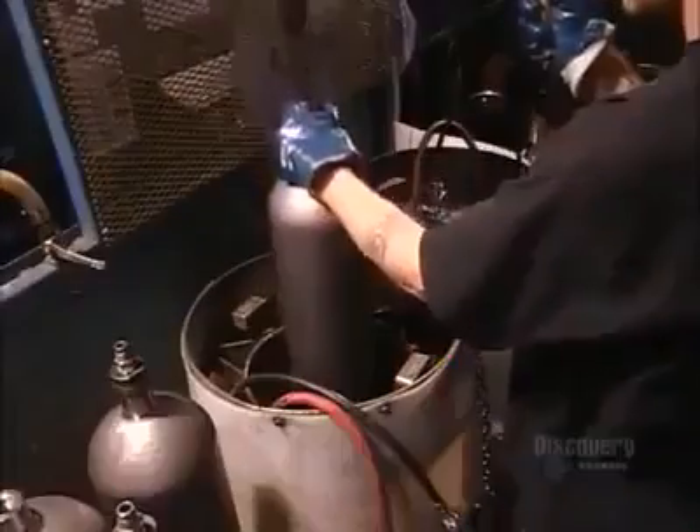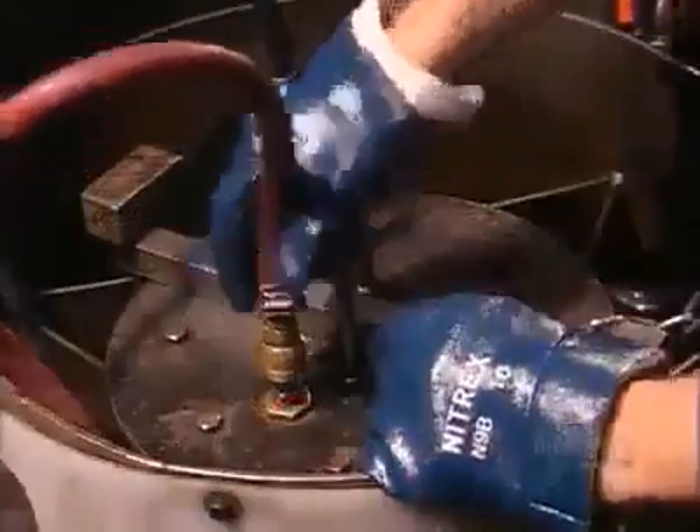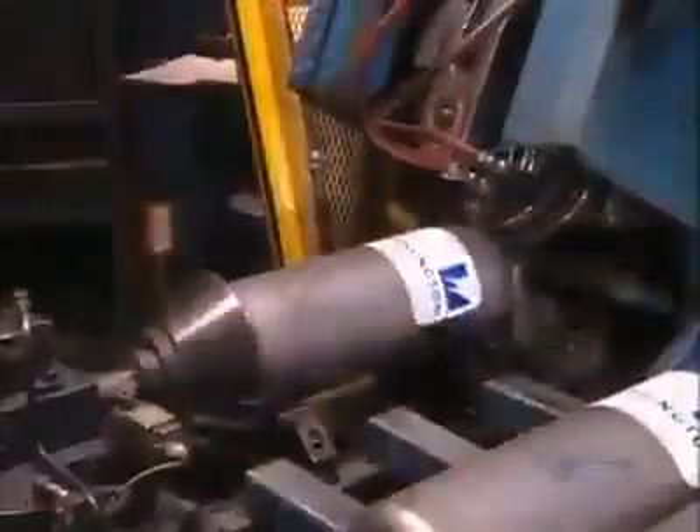They test the cylinder by filling it with water, then seal it off and immerse it in water. The machine then adds more water to the cylinder and gauges how well it withstands the extra pressure. They rinse the inside with hot water, then dry and clean it by blowing in some purified air.